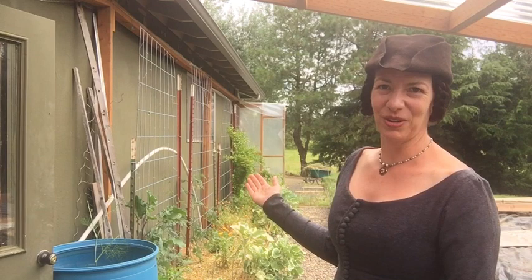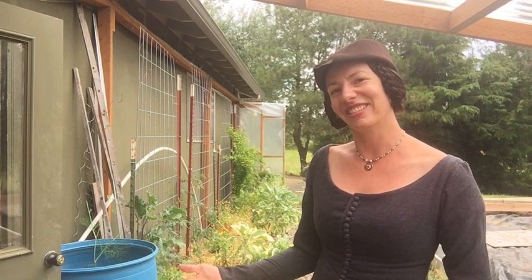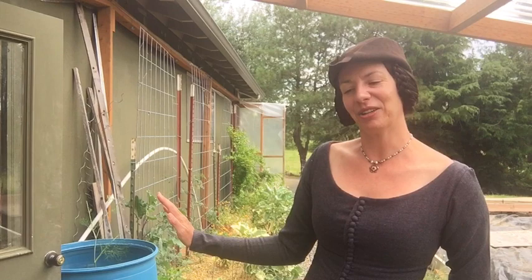Without further ado, welcome to my garden. This is a 3 by 20 foot bed up against the side of my garage, which makes it really handy for winter gardening because I can just sneak out of this door even when it's dark, come out here, and grab a handful of parsley, some kale, some leeks — whatever is going on — and toss it into my stews for that evening. So access is key; it makes it so much easier.